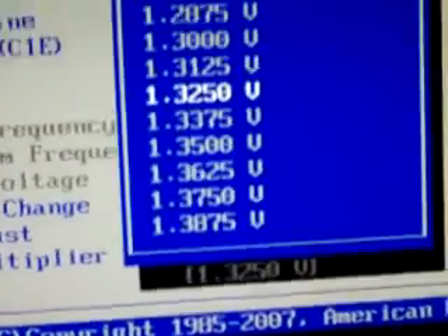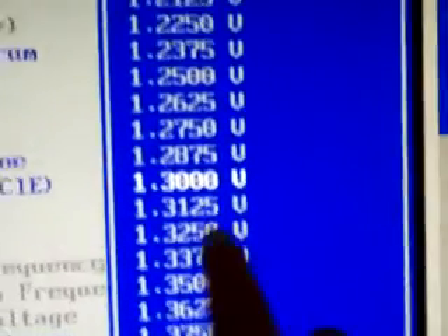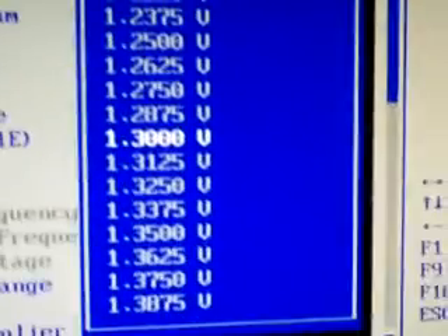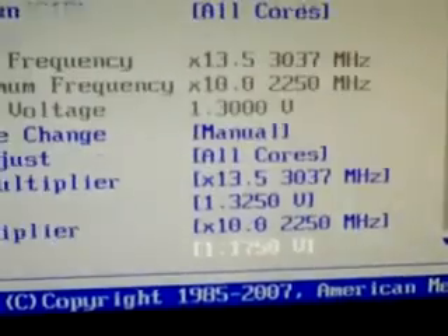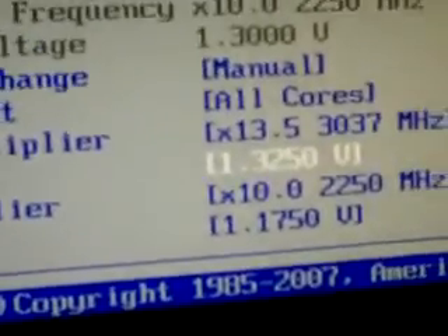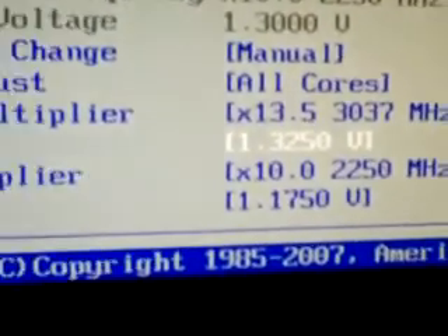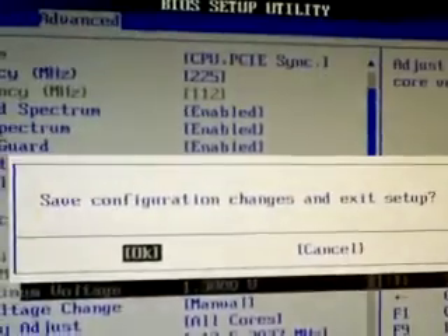I increased the voltage here — originally it was at this one and I increased it by 0.025. For this CPU it says I shouldn't go up to 1.5 or above, or it might be too much for the CPU to handle. Let's try this and see if it works — okay, just restarted.